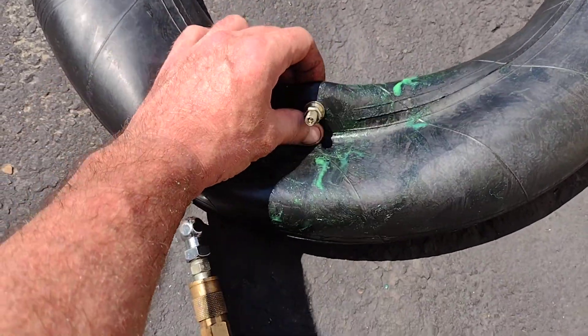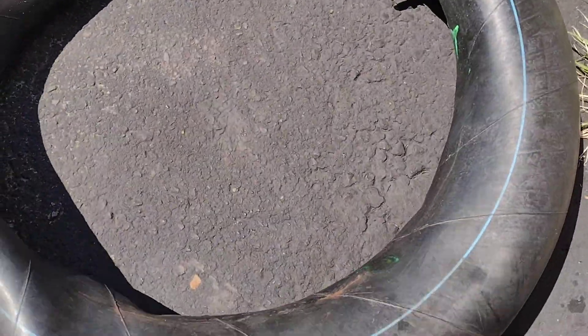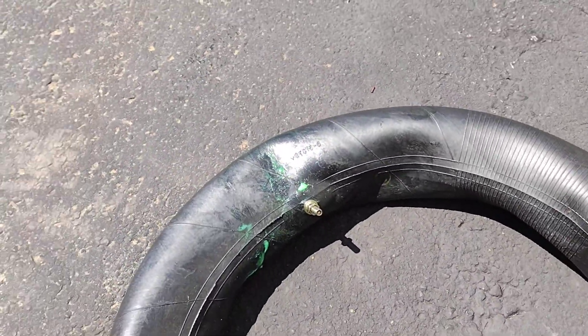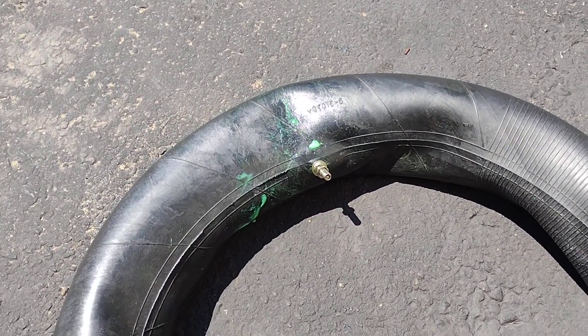Anyway, just wanted to share. This is a Drag Specialties tube. I ordered a new tube — obviously didn't go with Drag Specialties this time. This might be a one-time deal; I've never had a problem with them before in the past. Just a heads up.